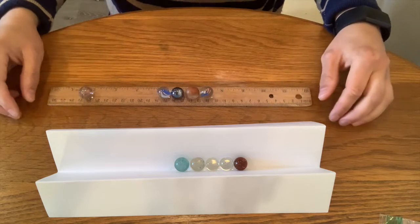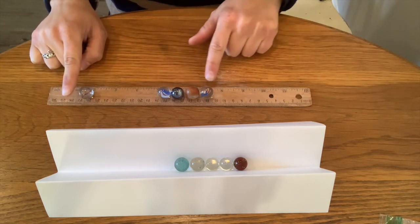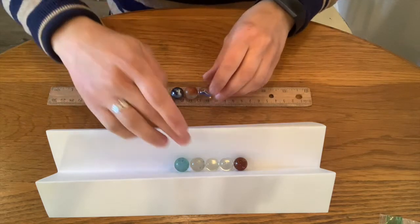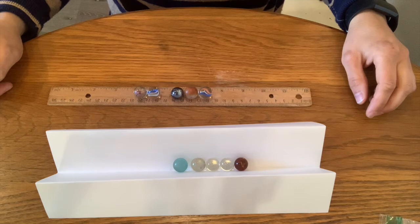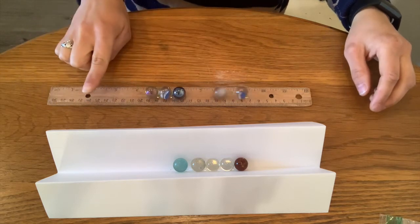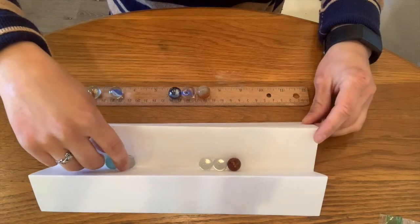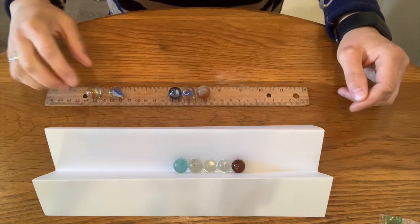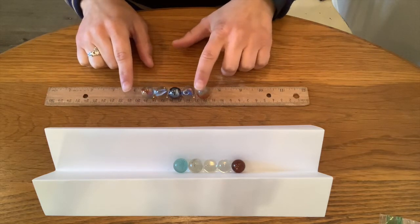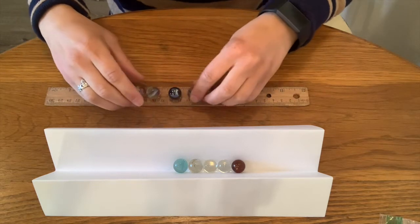Newton has another law of motion: for every action, there is an equal and opposite reaction. When I roll one marble, how many marbles roll away? Just one. What happened when I rolled two marbles? How many marbles roll away? Two. For every action — rolling one marble — there is an equal and opposite reaction. One rolls away. Two rolled in, two roll away.